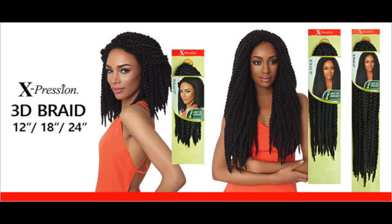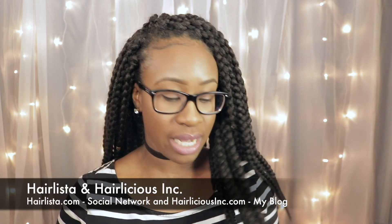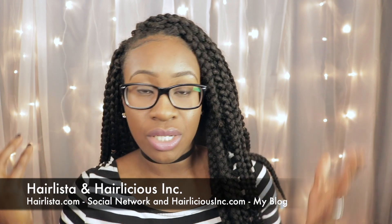So the hair I used for this style is the Ochoy Expressions 3D Crochet Braids. This is 1B in color and 18 inches in length. I chose 1B because it's the closest to my natural hair color, and I chose 18 inches because it gives me that versatility in terms of styling — putting it up in a top knot or a bun, or just wearing it down.